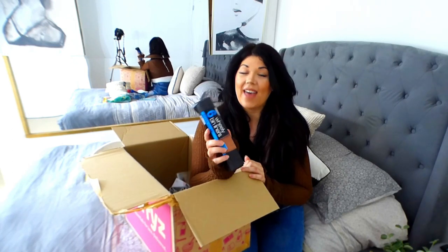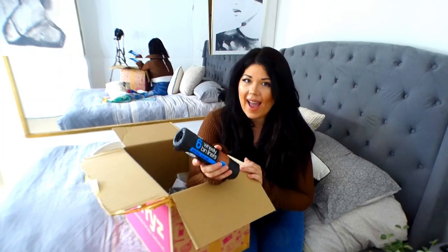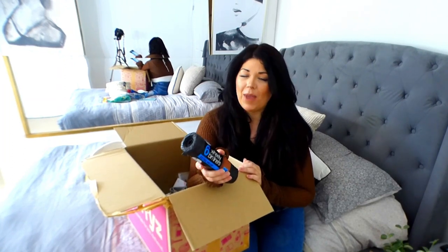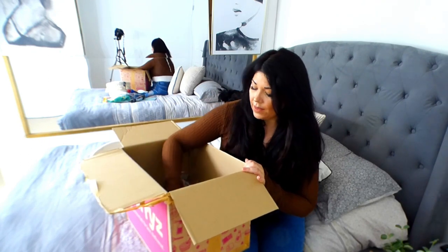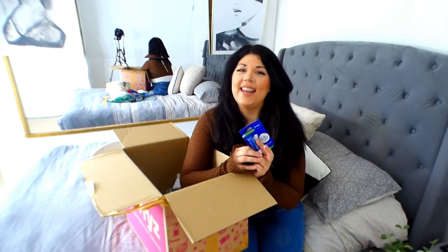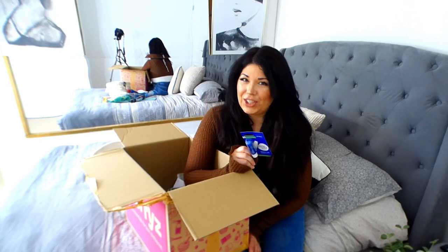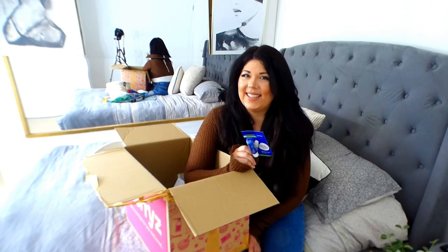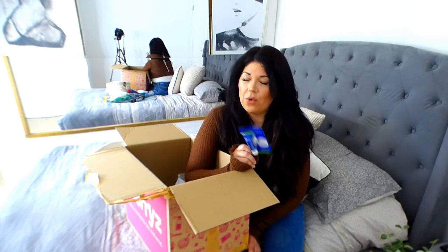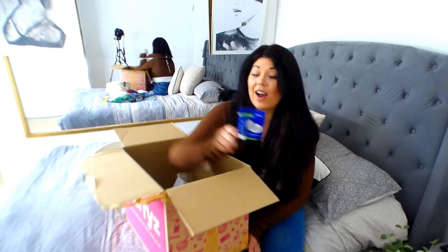I then got wheelie bin liners because they really need to be placed within my wheelie bins while I'm away. The wheelie bins are not being cleaned as frequently as I would like, and that leaves me feeling uncomfortable. So wheelie bin liners. Then I got a Nivea lip balm because in the UK right now, the weather can't decide what it wants to do - one minute it's like you're in the Sahara Desert, and the next minute you're at the North Pole. So my lips are getting really dry, so I got a moisture care lip balm.